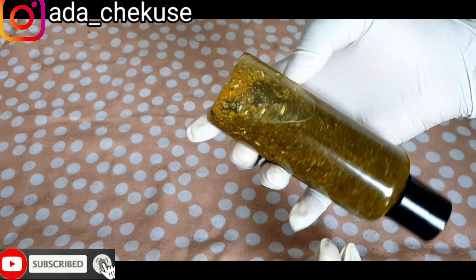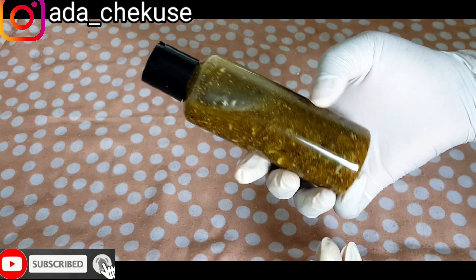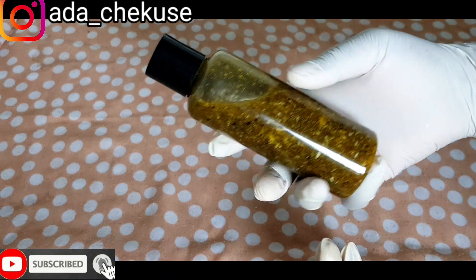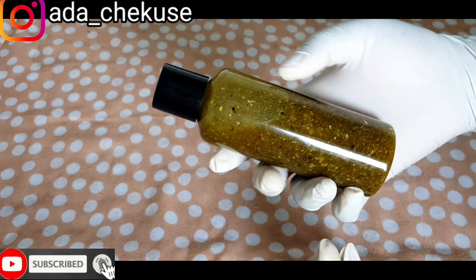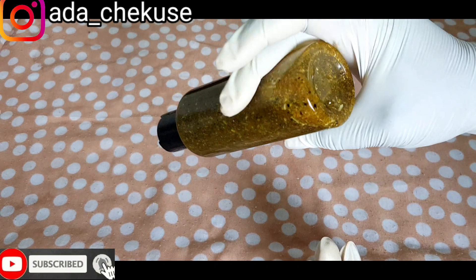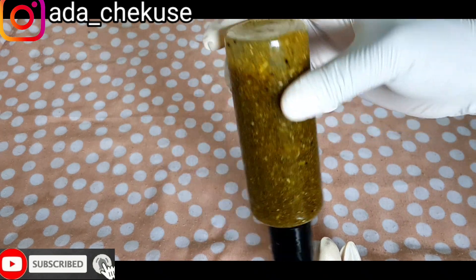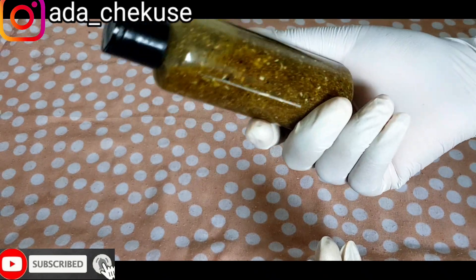This is the cold process method of making the breast firming oil. Everything is fresh — no heat, no sunlight, no cooking. All the oils are organic and fresh. So guys, keep watching from start to end.